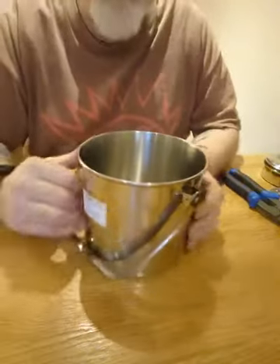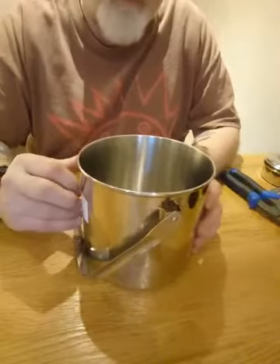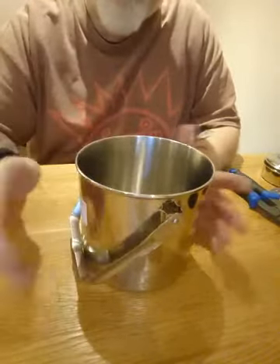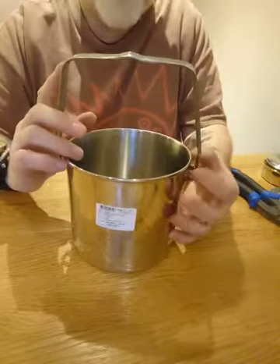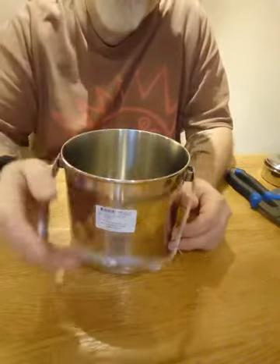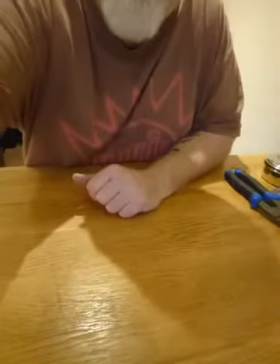Got a quick video today about zebra billycans. This is the 14cm one and they obviously come with these quite large bale handles which sit out to the side — not always ideal when you're packing them. You have to get the little metal clips to hold them in the upright position, which is okay on the bigger pots, but with a 12cm pot I found I didn't like it that much and didn't think it was that useful.